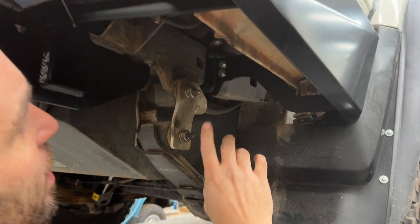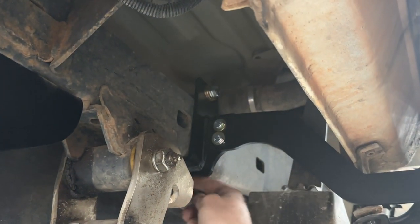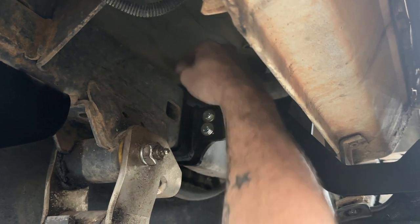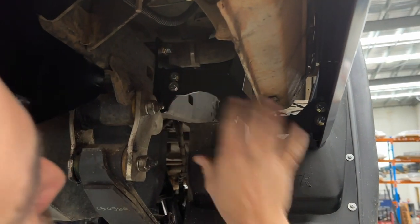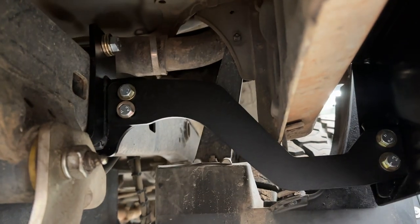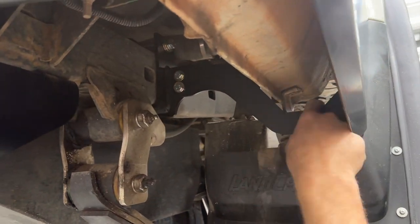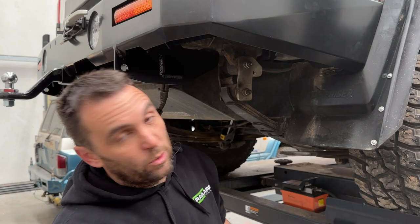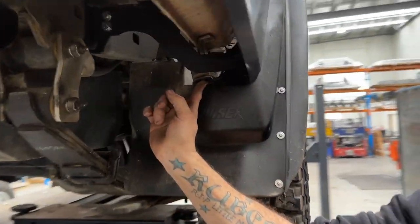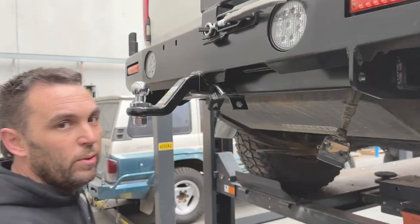If you are struggling with fuel filler clearance, you can put the brace in from the top, rotate it down, and have the bolt at the bottom. But on a normal car this is certainly how it's meant to go — you'll have good clearance everywhere. Make sure it's oriented correctly as it will fit both ways; you want good clearance here and on both sides for the exhaust. For the mud flap, make sure all your original screws are back in so it's all firm, and it should sit and line up basically how your factory bumper was.